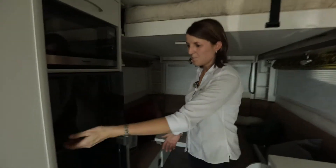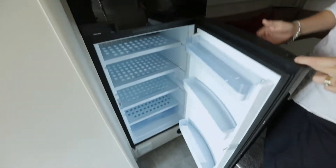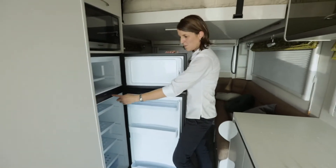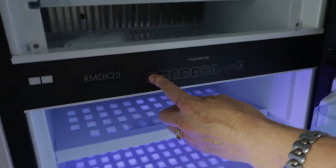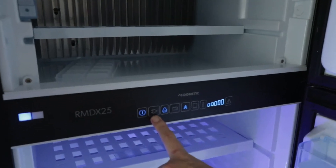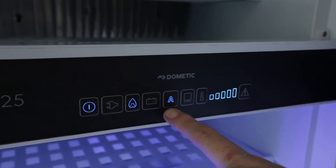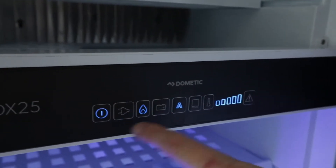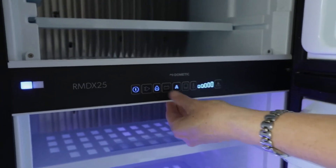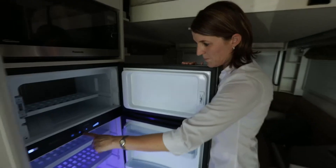Moving along to the fridge and freezer. To open the fridge and freezer, these little buttons just need to be pushed down to open the fridge and up to open the freezer. Here are the main controls for the Dometic fridge. The main on button is here. This fridge is a three-way fridge with an automatic setting — we can run it off 240V mains, off gas, or off the battery when driving. If we select 'A', it will automatically choose the best power source.